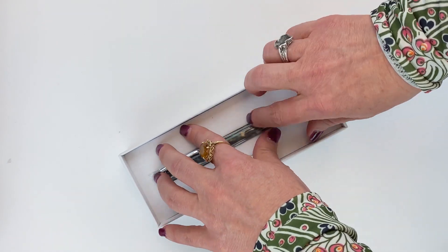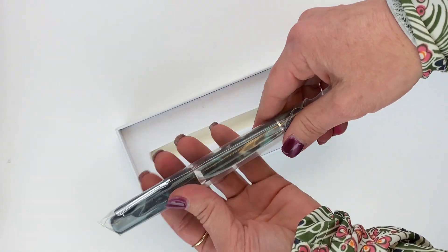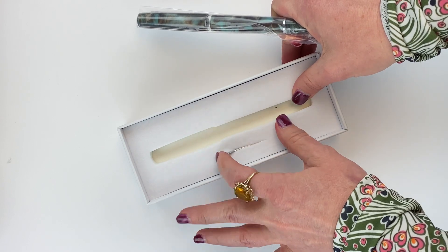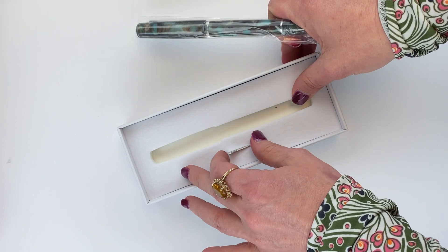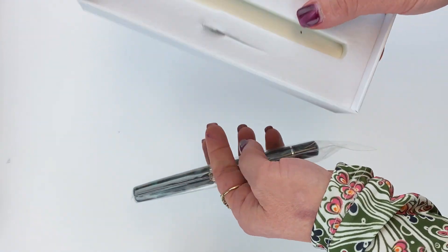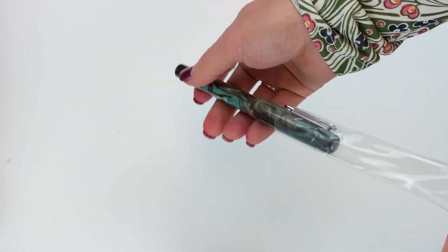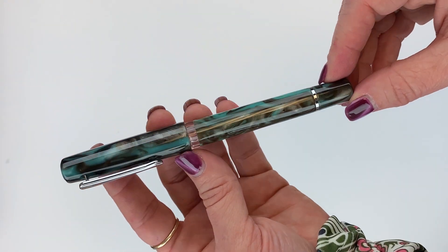Inserted securely in this foam insert is your pen, and there's also a little tool here that you might need for working with your pen if you need to get into the piston filling mechanism. That's all that's included in your box. The pen is in a sleeve that you can just slide the pen right out of, and then you see your Narwhal Schuylkill fountain pen.